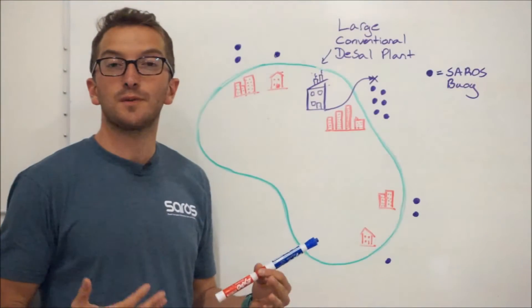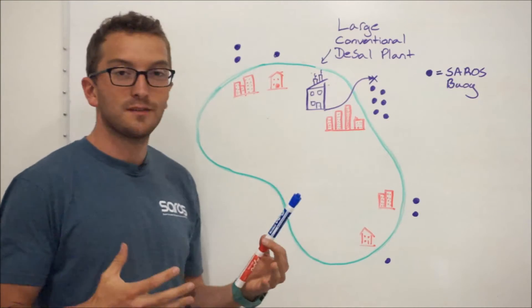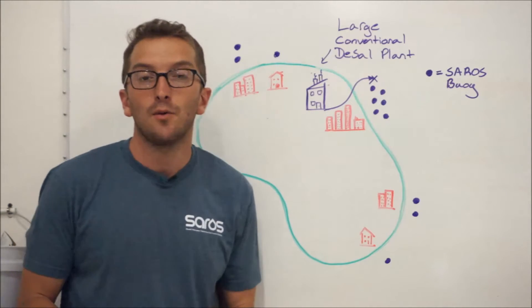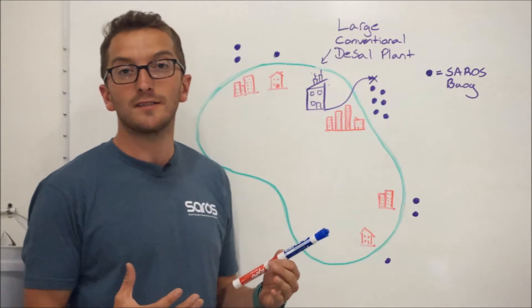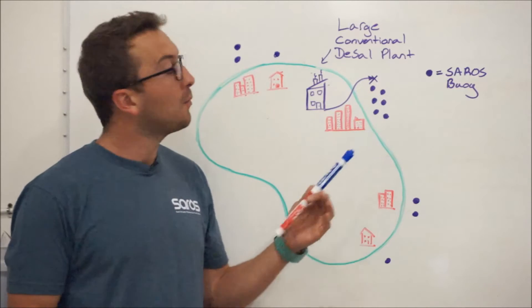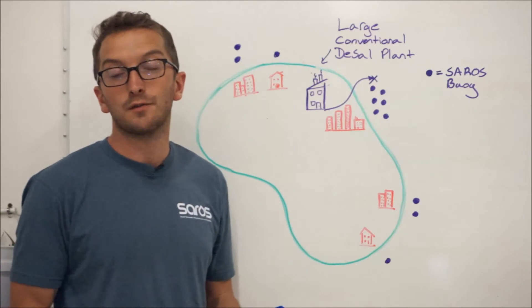This picture shows what a typical SAROS distribution might look like. This purple plant here represents a traditional large-scale centralized desalination plant. One of the big disadvantages to a plant like this is that it emits a really salty brine concentrate and puts this brine concentrate back into the ocean in one spot.